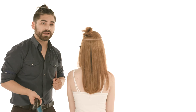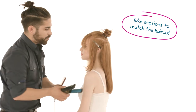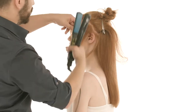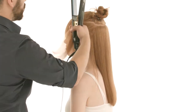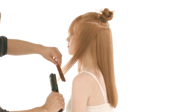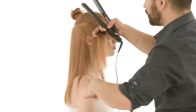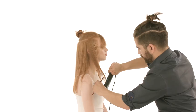Now that we've finished flat ironing the back, we're going to move on to the sides. This haircut was cut with forward graduation, so we're going to take diagonal sections just like the haircut. The reason you want your flat iron sections to match your original perimeter cutting sections is to help the hair fall into its natural position. Also, when clipping the extra hair out of the way, you don't want to twist or bend the hair — this can cause unwanted marks that you'll need to remove with the flat iron in the sections you have left and the sections you've already flat ironed.